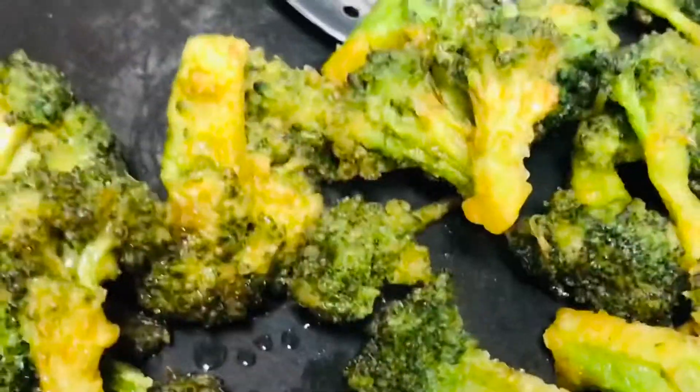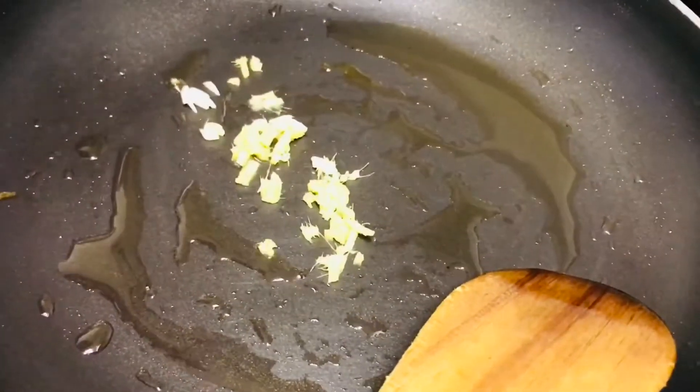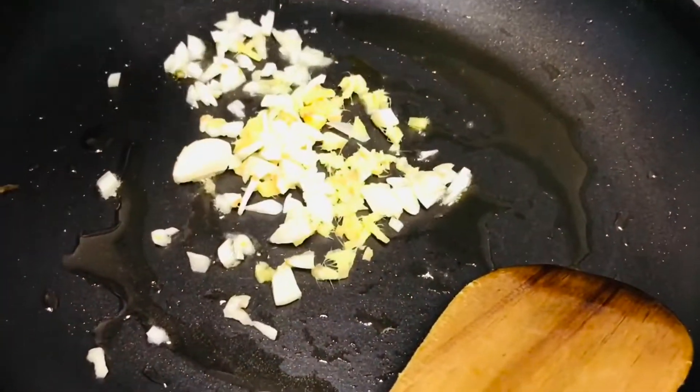In heated oil, drop each and every floret separately so that they don't stick with each other and it gives a crispy texture to the broccoli. Let's fry it till it turns light brown or you can feel the crispiness of the broccoli while frying. Now it's ready — let's start the saucing part.